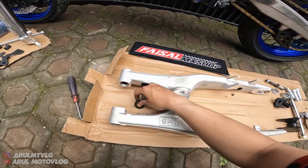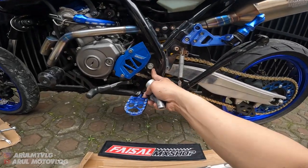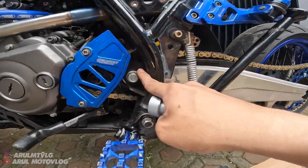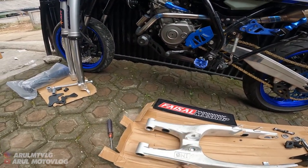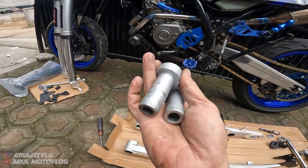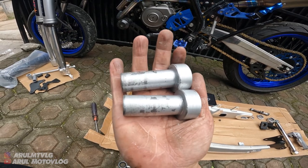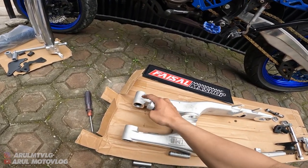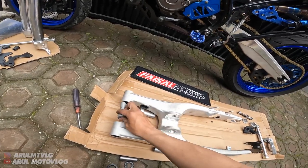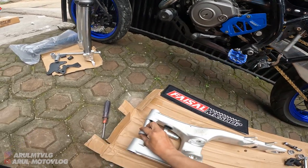Ini kita cabut, tarusin dulu. Nah ini untuk bosing bagian depannya, untuk di bagian as swing arm. Ini kalian masukin - ini ada dua. Panjangnya beda tipis, ada yang lebih pendek sedikit. Untuk yang lebih pendek itu di sebelah sini, sebelah kiri. Yang lebih pendek bagian sini, tinggal masukin aja.